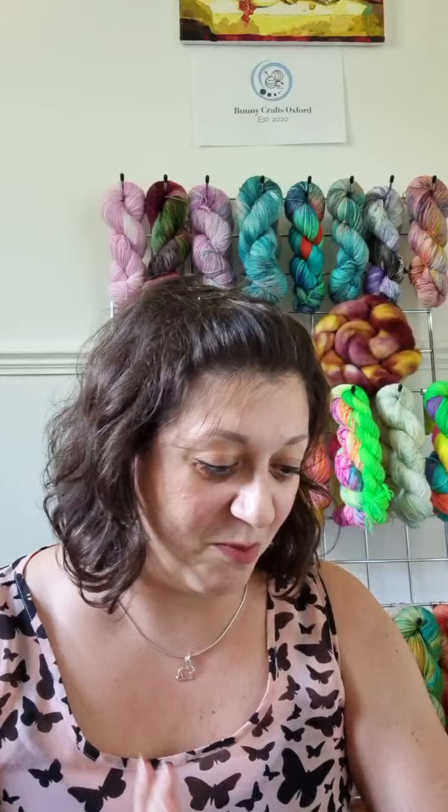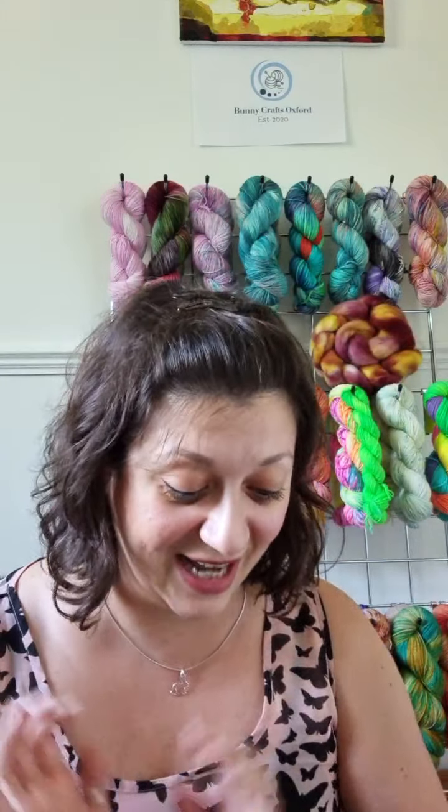But enough of that, let's get on with the yarn! I'm really excited — I've got some new autumn colorways coming out and I'm going to start with those and then we'll see how we get on.